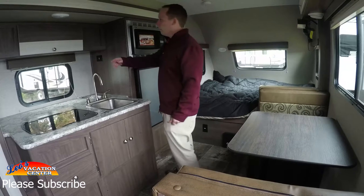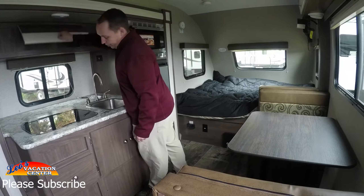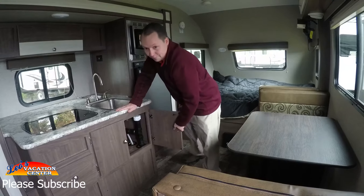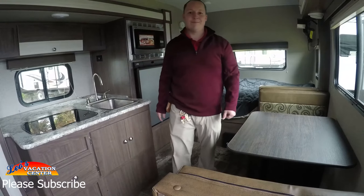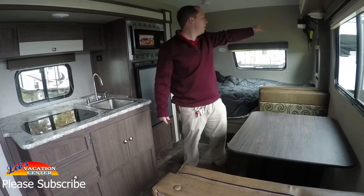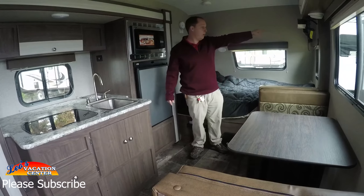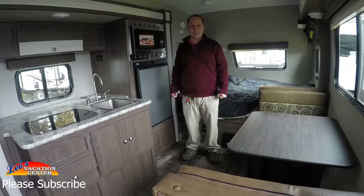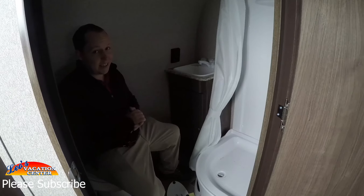There's a single sink, a two-top stove with glass right there, and a ton of kitchen counter space up there if you want to put your coffee pot. You have a little bit of overhead storage and storage below as well. You also have storage here, and up there is a TV on a swing arm so you can watch it while you're in bed. It does have a 13,500 BTU air conditioning unit.